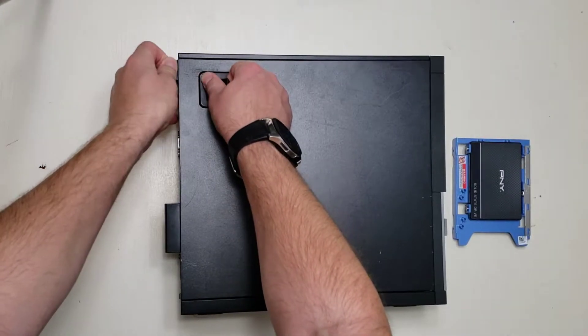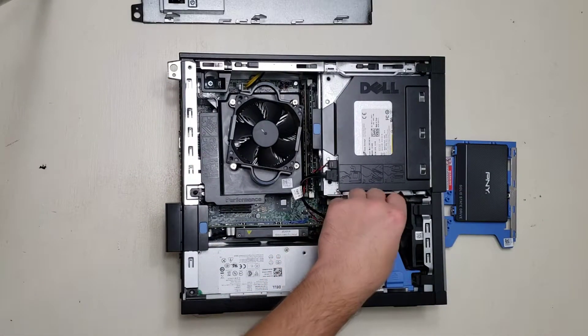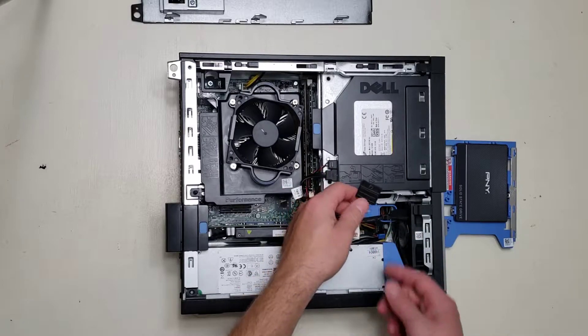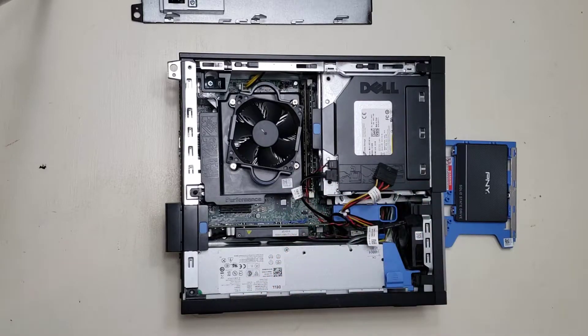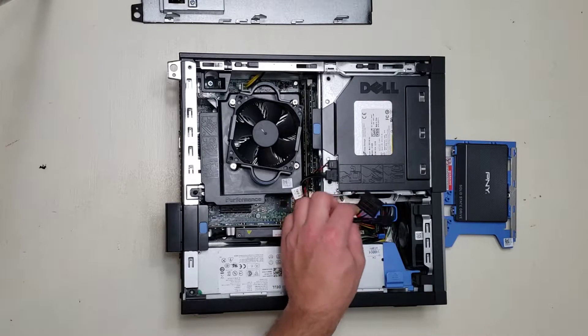First step is to remove the side panel. As you can see there's no hard drive in this computer — you just have some loose cords, and that's no good. Can't use a computer with nothing attached to these.